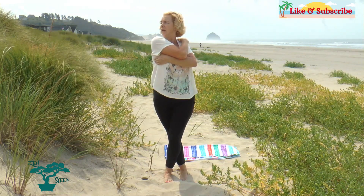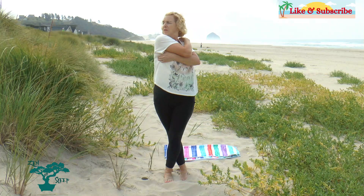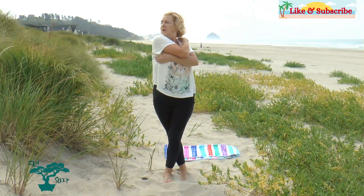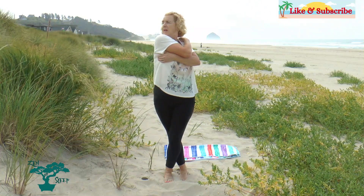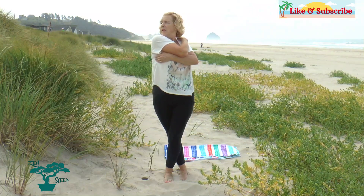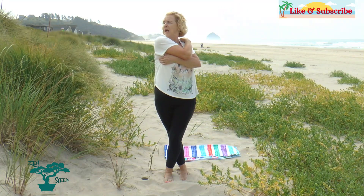Now we're going to do the staged breathing. Breathe in and hold, again, again — twist, bring it out, and let it out. Breathe in and hold, again, again — twist, and let it out. One more time: breathe in and hold, again, and again — keep those shoulders relaxed, twist and bring it out, and let it out.